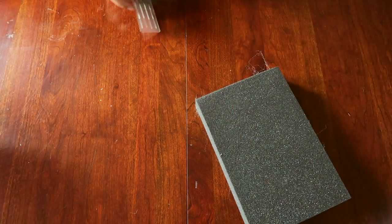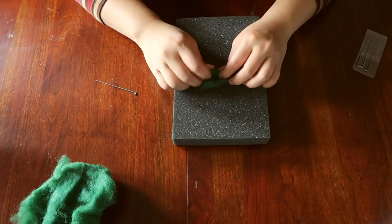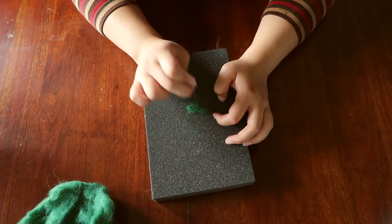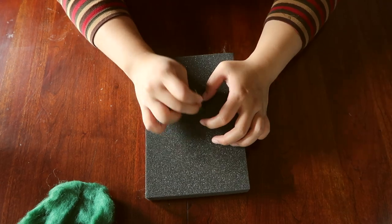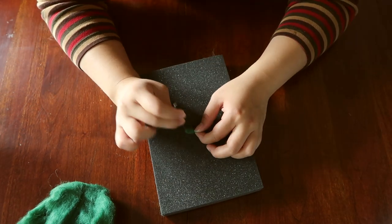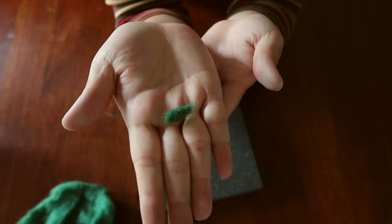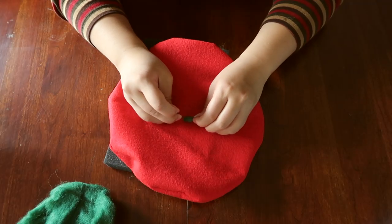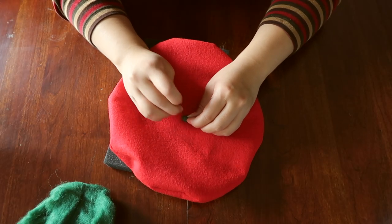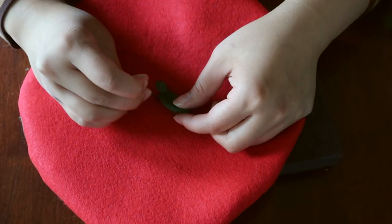Moving on to needle felting. You'll need a felting pad, felting needles, and some wool roving. First, grab some green wool roving and tightly roll it. Once you stab it a thousand times with your felting needle, it should resemble a strawberry stem. Make sure that you actually have felting needles, because they have these little ridges on them that allow the fibers to interlock together, rather than traditional needles, which are smooth. Put your beret over the felting pad and poke around the stem until it's fully incorporated into the fabric. Repeat the same steps to make the leaves of the strawberry.